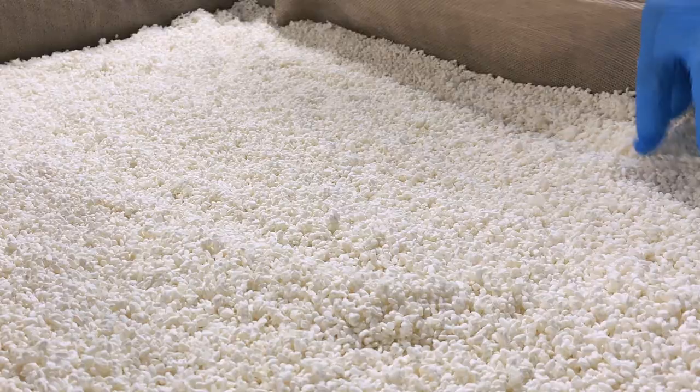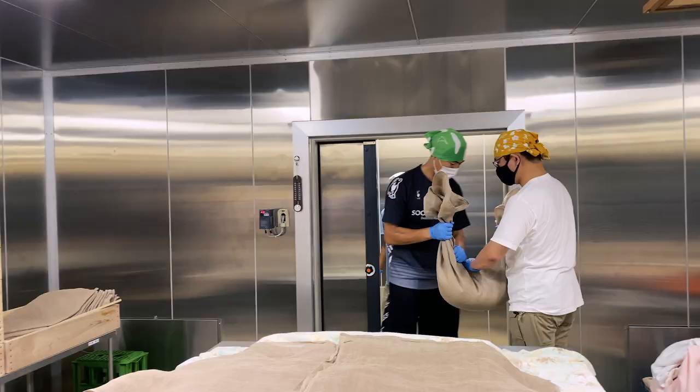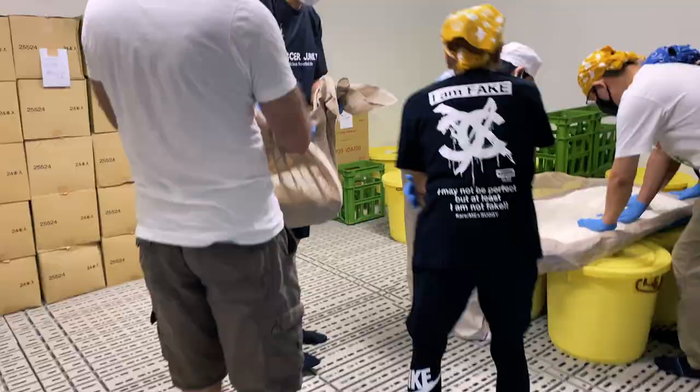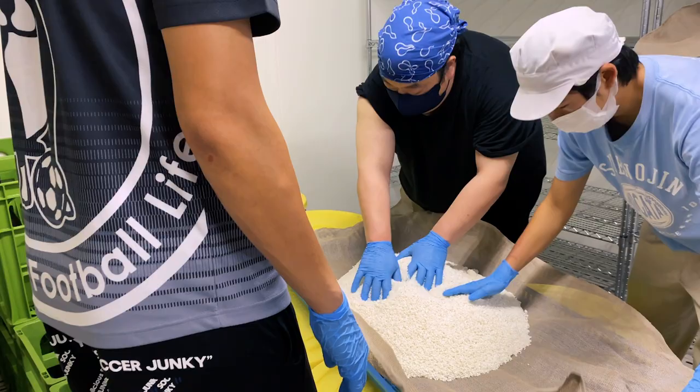You're starting to get some hints of the future nihonshu taste. Absolutely amazing. We carry the finished rice koji to the walk-in refrigerator. Keeping the rice warm promotes koji growth, while cooling slows it down to prevent overgrowth.